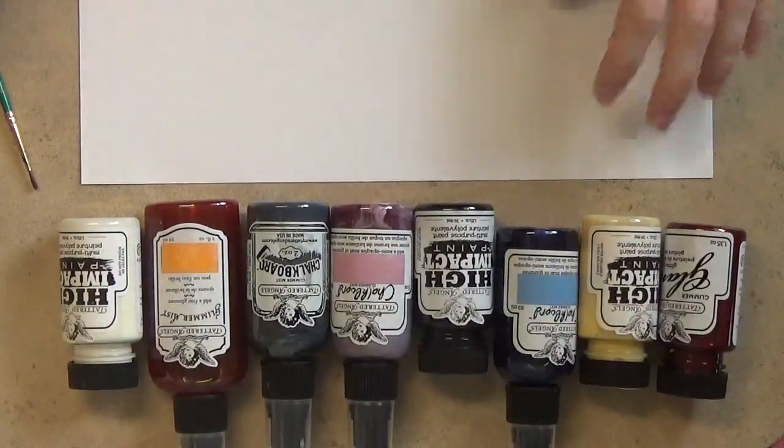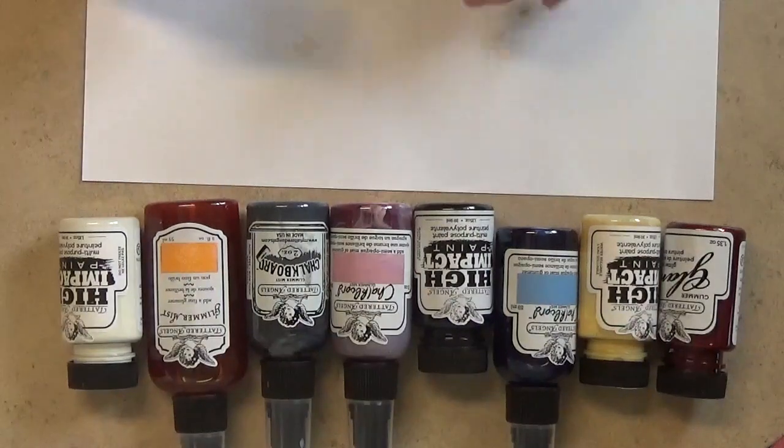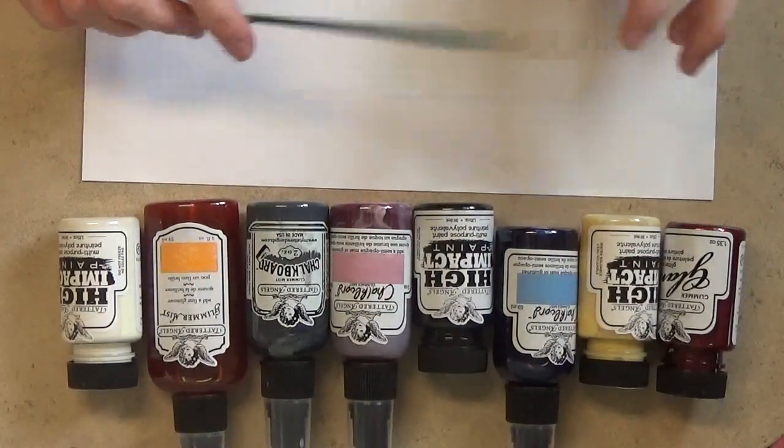Hi everyone! I got an order of CanvasCorp brand goodies in the mail today, so I thought I'd just do a little unboxing video and show you what I got.